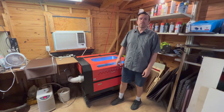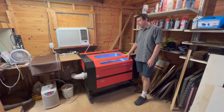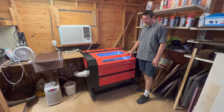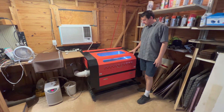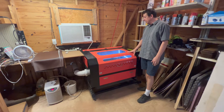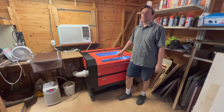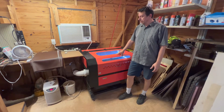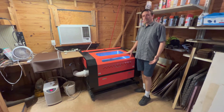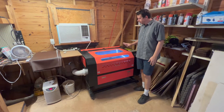Welcome back to our series on the Thunder Nova 63. We're going to compare the last laser I was using before I got the Nova. This is an OM Tech — it used to be Orion Motor Tech. So if you see an OM Tech machine on any website or video, it used to be Orion Motor Tech. Now they've rebranded. We're going to go over a lot of things with this machine and compare them directly.